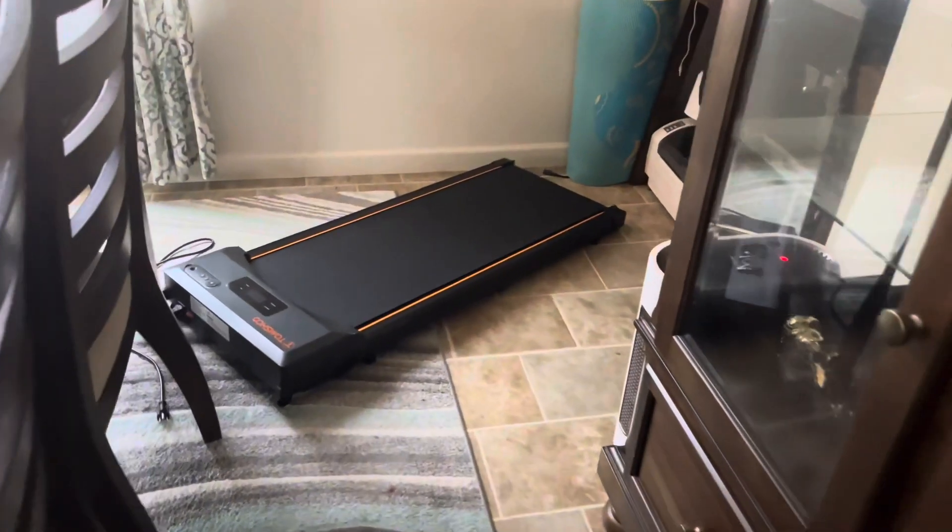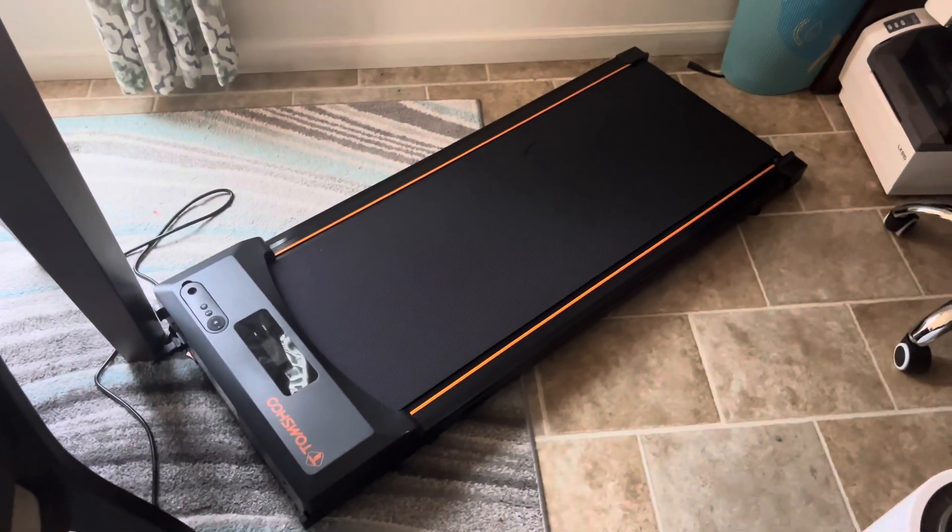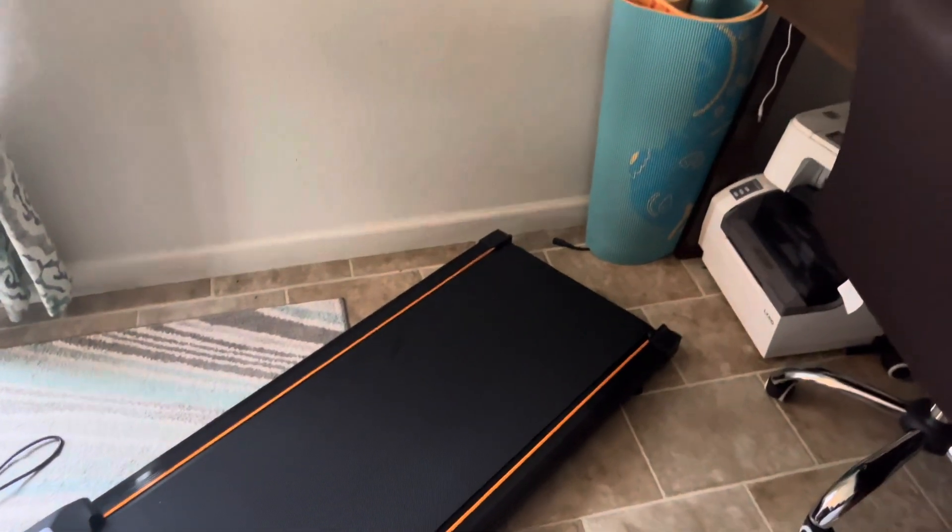It's sitting in this small corner — it's 48 by 20 by 5 inches thick, so it is very compact. If you're looking to get one for yourself, I hope my video helped. Thanks so much for watching.